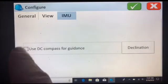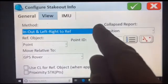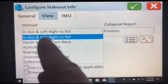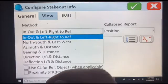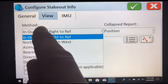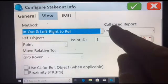You can check the DC compass. Go to View — there's a drop-down list. Normally it comes standard set on North, South, East, West, which is sometimes a bit of a pain. Go to In-Out, Left and Right, to Reference Point, to Position.